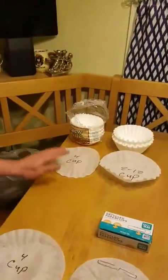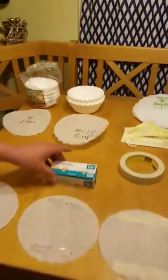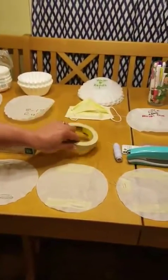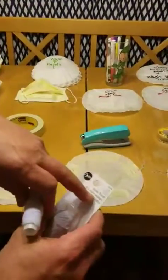What you're going to need is 4 cup coffee filters, 8 to 12 cup coffee filters, paper clips, scotch tape, a stapler, and elastic thread.